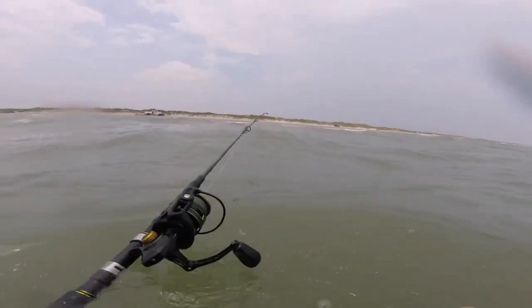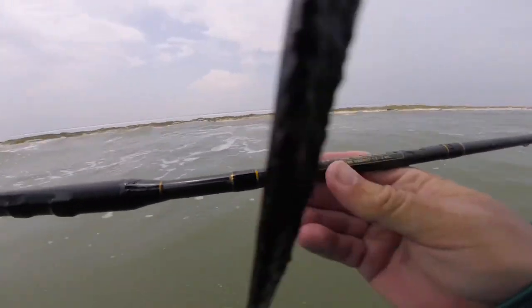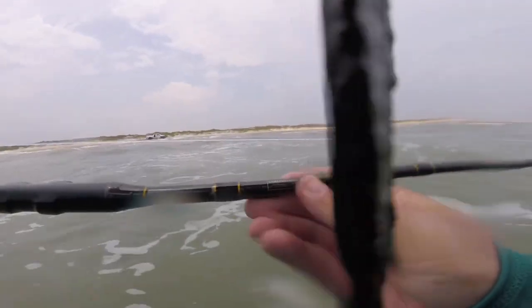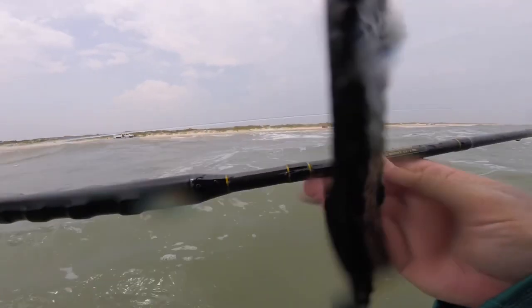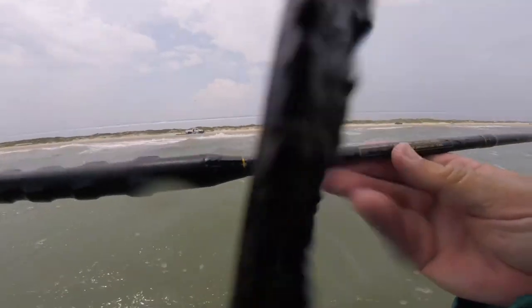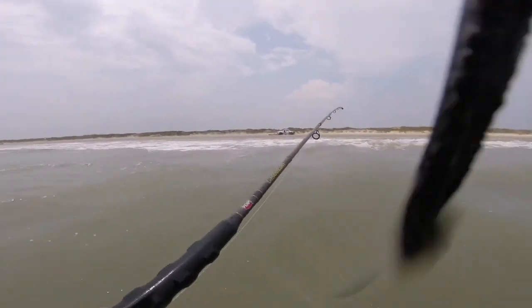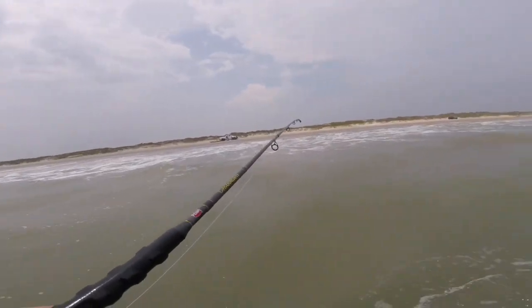It's a surf rod. But the thing about it is it's like a medium action rod. It's for 8 to 20 pound. So it's only up to 2-ounce reels. It's a Carnage, too. It's a pin rod. But I think it's a little small for the surf as far as chunking lures out there.